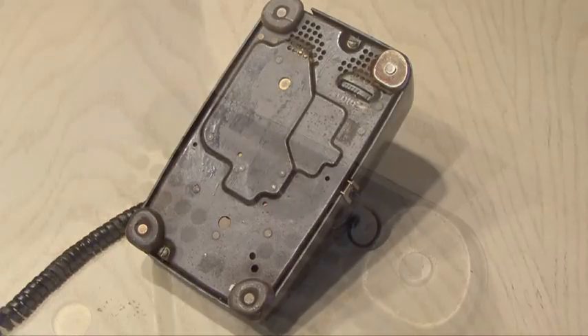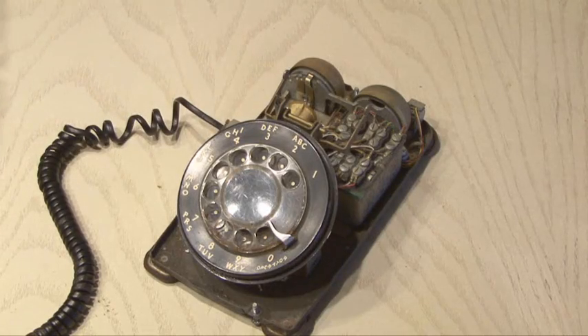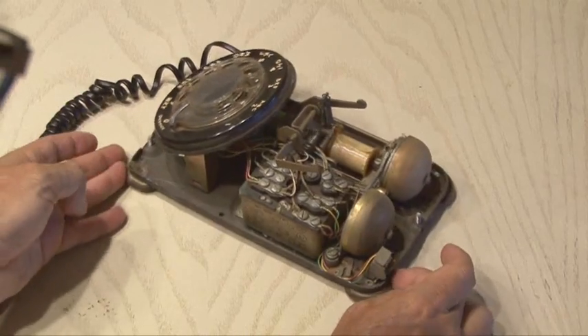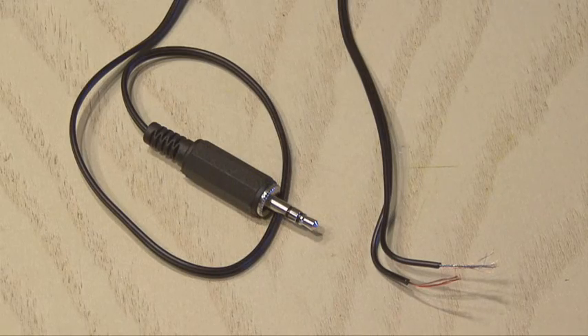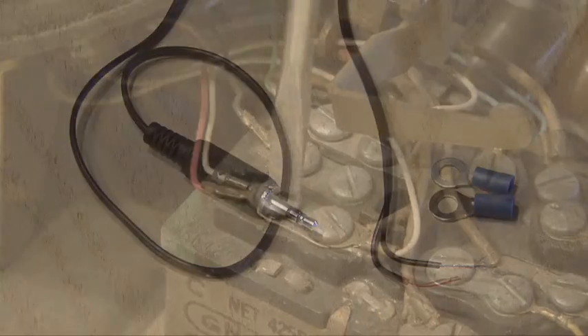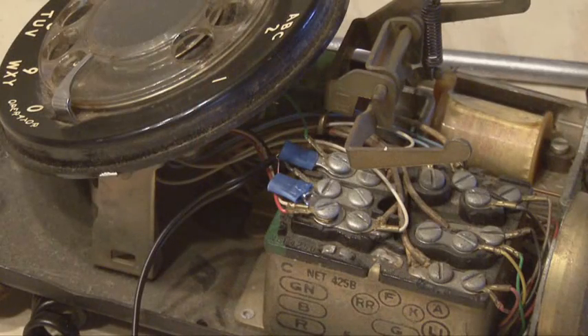Now it's time to get into this old rotary phone and reveal the amazing ancient technology inside — it's actually quite interesting the way this is built. Since the plug for those old headphones was broken, I made another one with about a seven inch piece of cable. After using an ohmmeter to ohm out the connections and make sure you have the right ones going to the earpiece, you're going to unscrew those connections and attach the headphone plug to that terminal block using some male spade lugs.